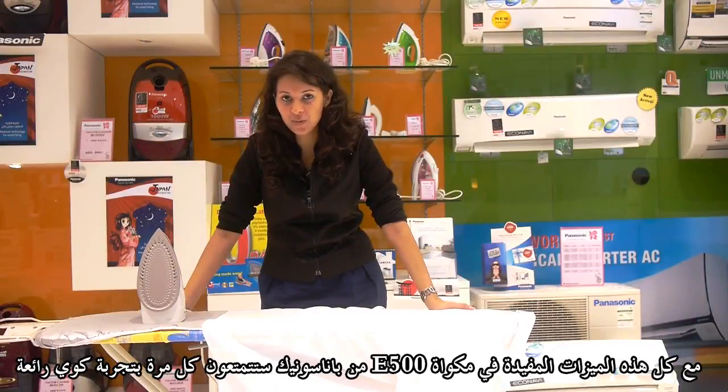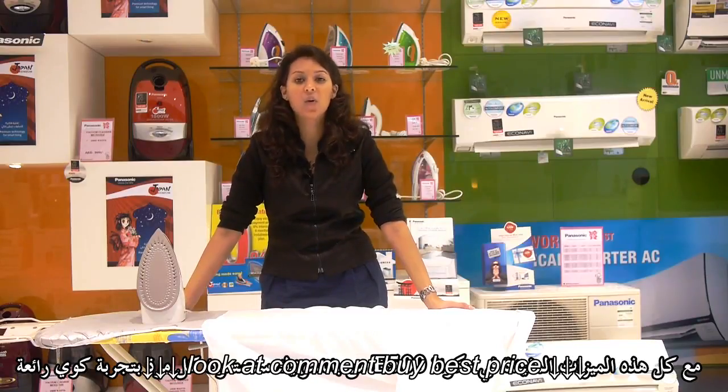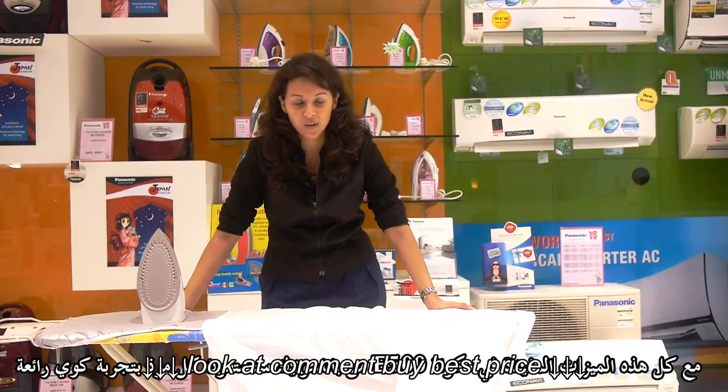Therefore, with this E500 iron you are going to have a wonderful experience ironing with Panasonic.